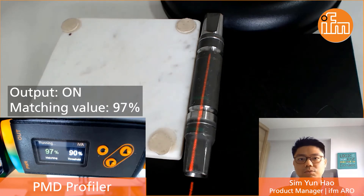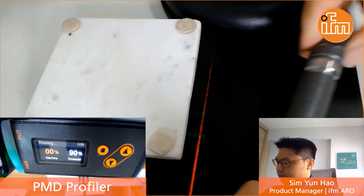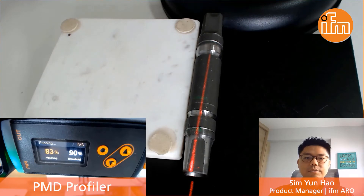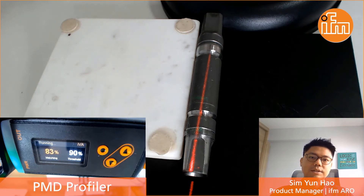Now if you were to rotate the workpiece, you can see the matching value actually dropped. And this is a very easy way to actually solve such an application.